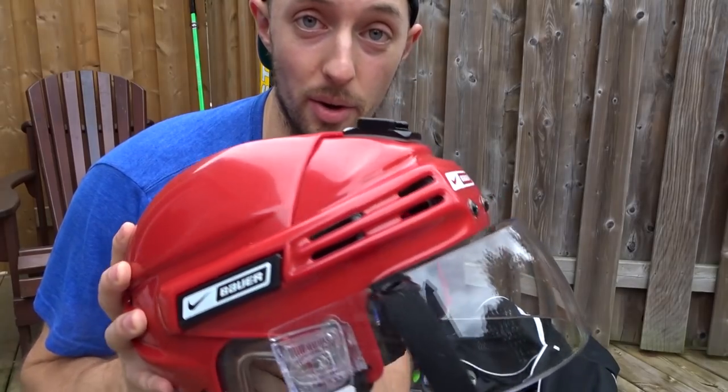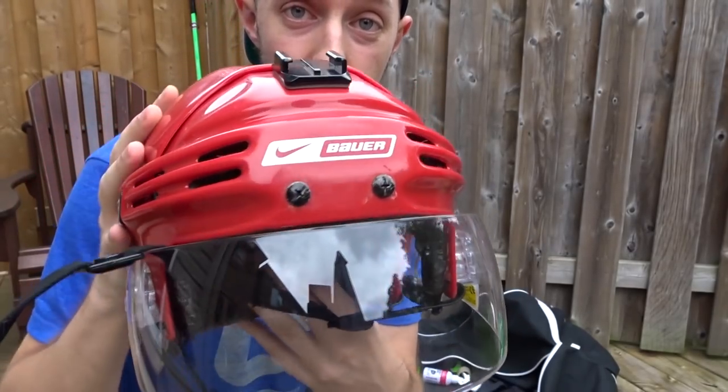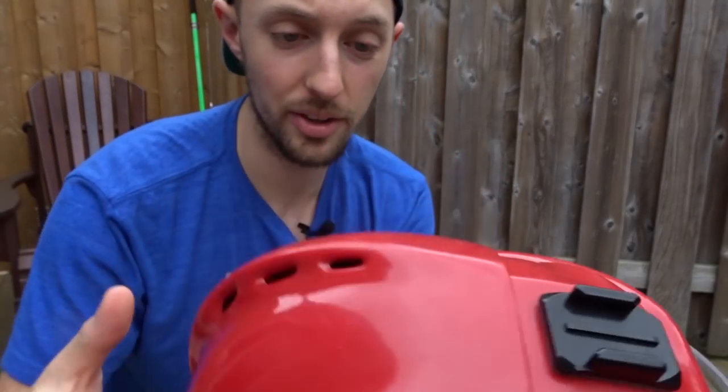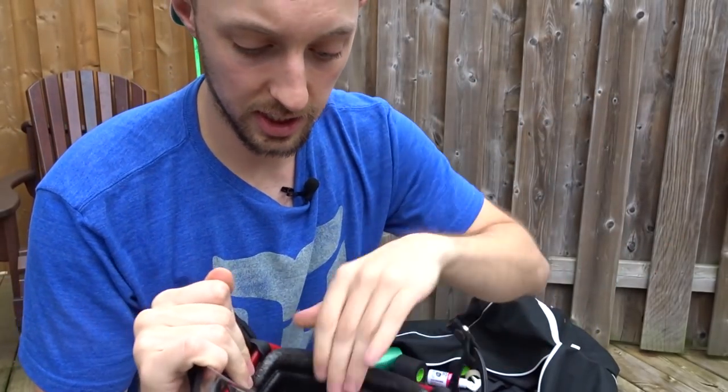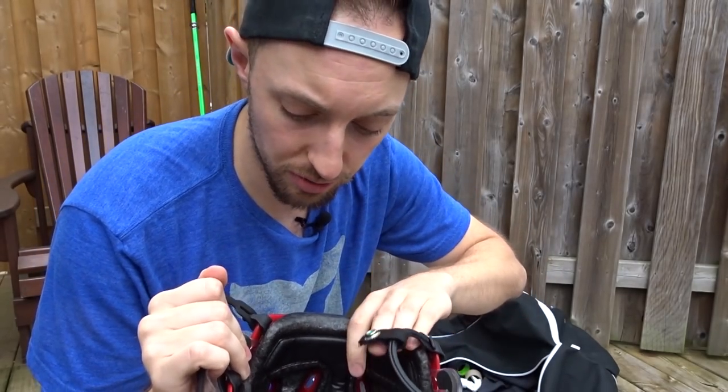I've got a Bauer helmet, Nike Bauer with the Bauer visor as well, the half visor. And of course, you can see the GoPro mount there. It's a really comfortable helmet. I like it — it's got that squishy gel stuff inside.